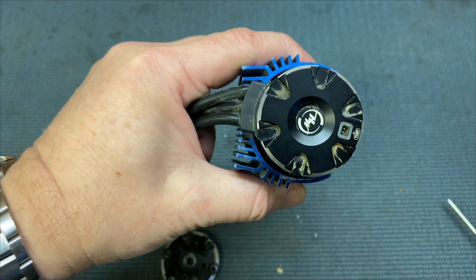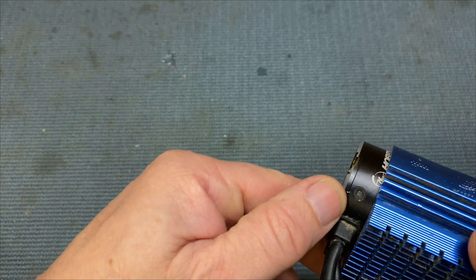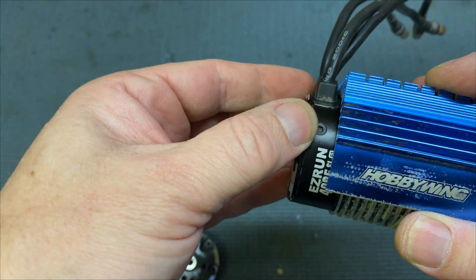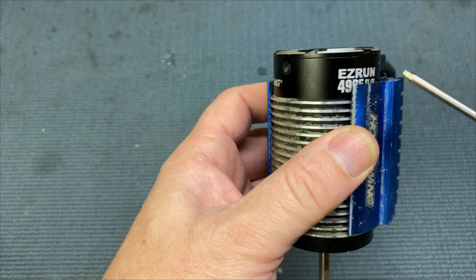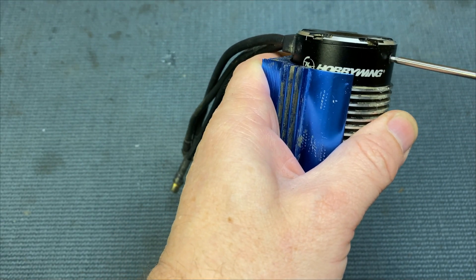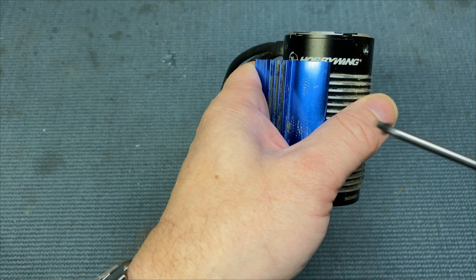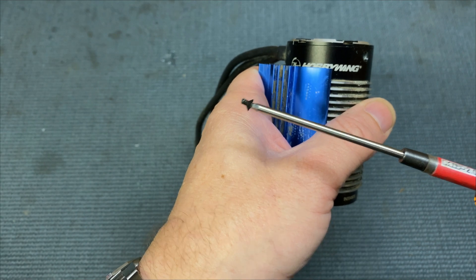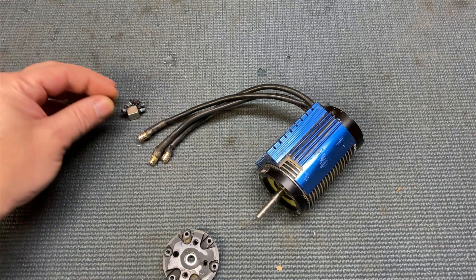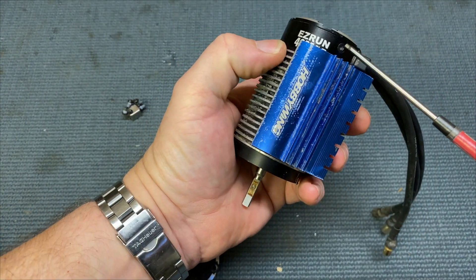I'm going to take the back off as well, because I want to change both the bearings. On the back, again, it's three screws — it's a two mil hex. These are a lot smaller screws, so do not lose them. What I like to do is just put them on a magnet, and that way hopefully you don't lose them.